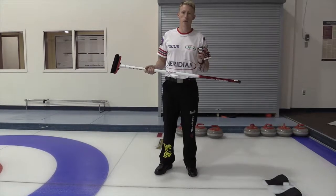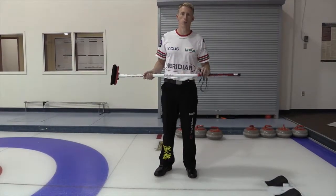However, don't rely completely on the watch. It's still very important to use your eyes when judging the rock. Head to EdmontonJournal.com for more weekly curling tips.